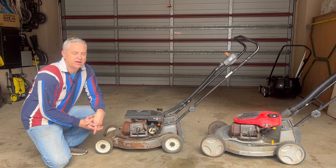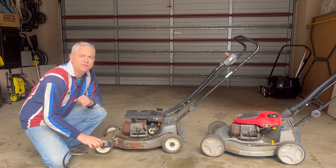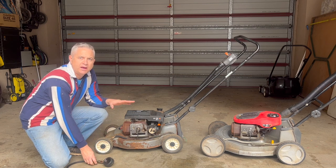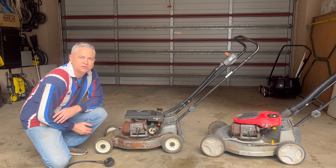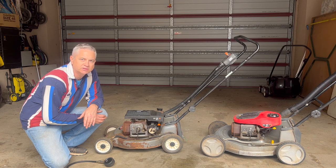Hi folks and welcome back to the channel. In today's video, I'm going to show you how to test the compression in a Victor two-stroke lawnmower. You're going to want to test the compression where you've got spark, you've got good fuel, but for some reason the engine's still not starting.